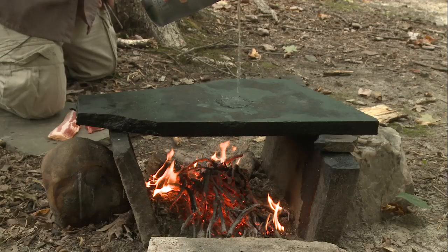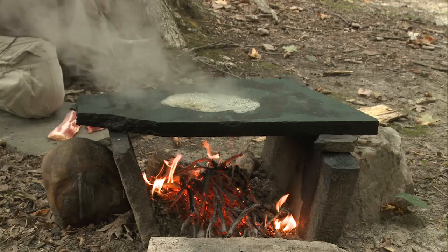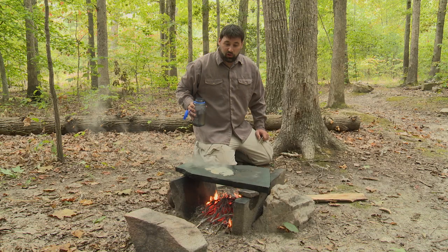Water will also tell you if your rock is ready to cook on. When the water turns to steam right away, that stone is hot enough to cook.